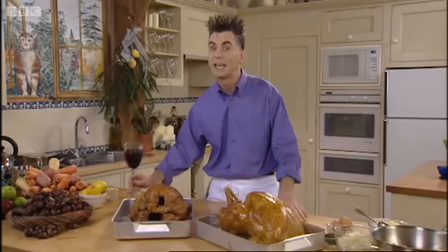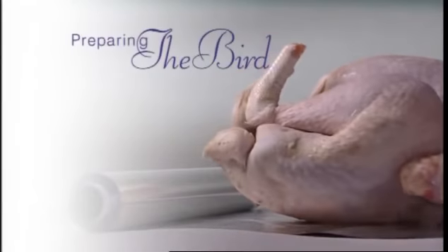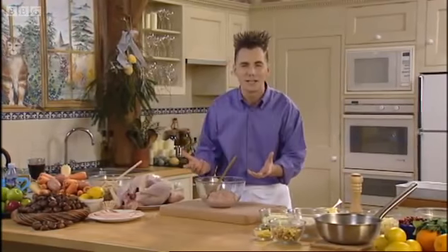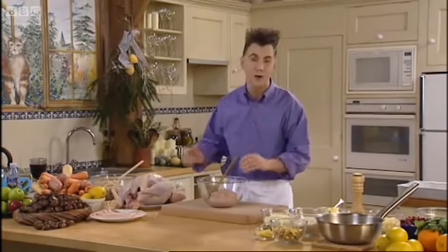So just imagine it's Christmas Eve. This is a fresh turkey. If you're using frozen, that's fine, but make sure it's well defrosted — that's very important. So there we have it, the bird. Simple. Next, of course, is that classic pork and chestnut stuffing, which works so well with turkey.